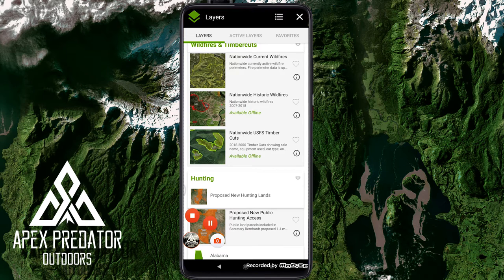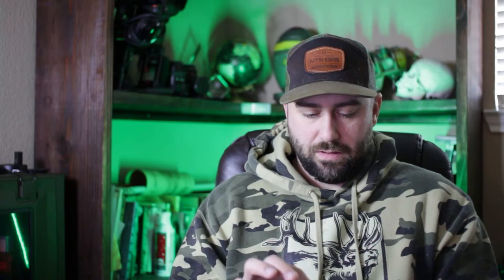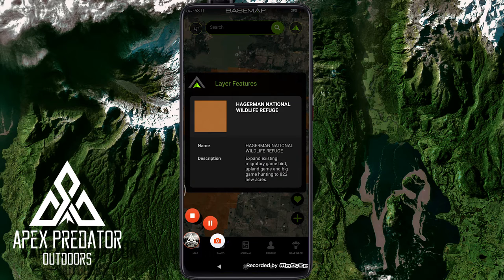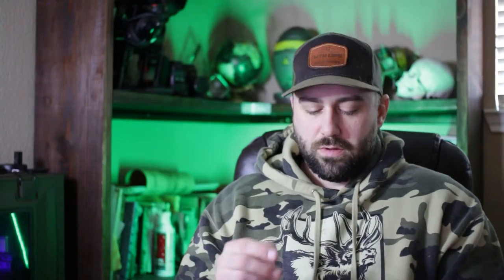In the hunting section, there's proposed new public hunting access — areas under proposition for becoming hunting lands. In Texas, the Hagerman National Wildlife Refuge is spanning existing migratory game and upland bird areas with 822 new acres. That's really cool — showing proposed new lands. I don't think any of the other apps have anything like that.